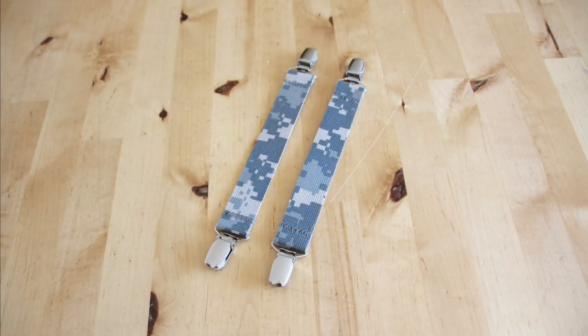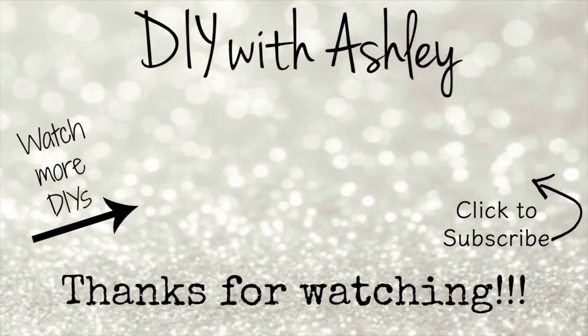I really hope you liked this video tutorial. If you did, be sure to give this video a thumbs up and don't forget to subscribe to my channel for more tutorials. Thanks for watching and I'll see you next time.